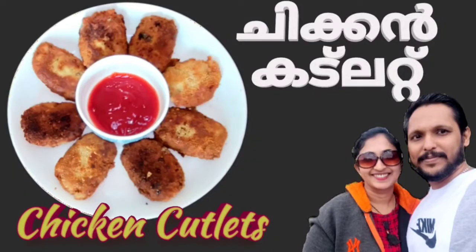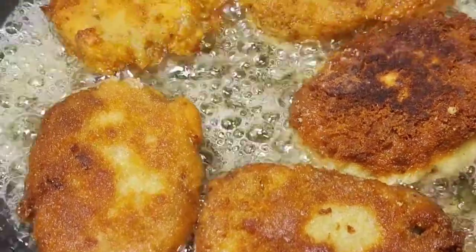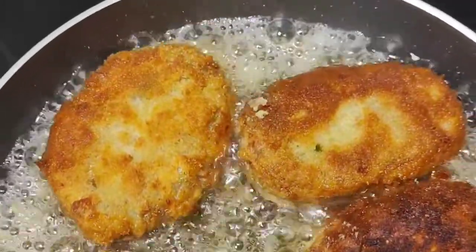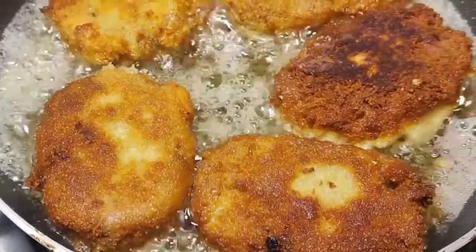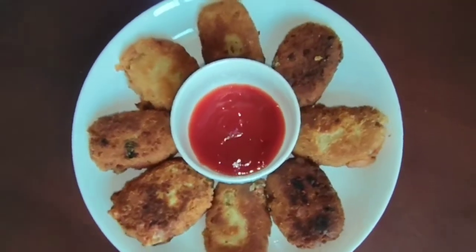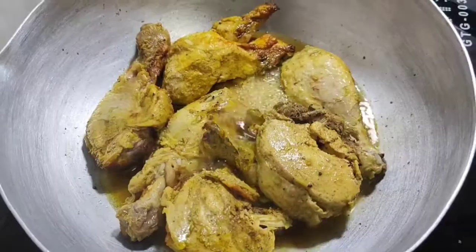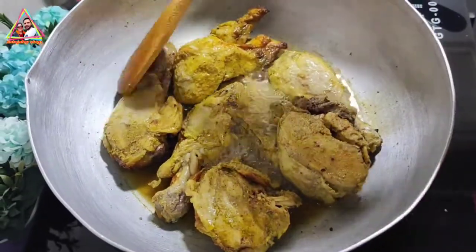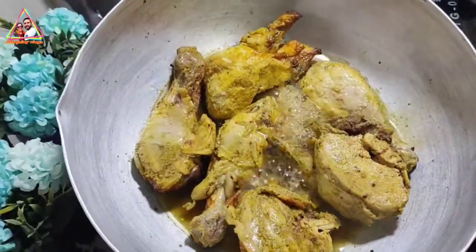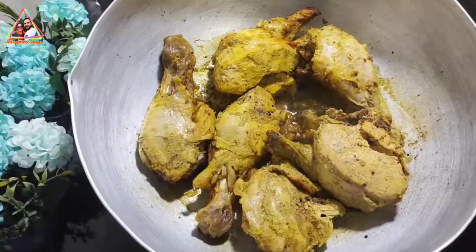Hi friends, welcome back to a new video. I am going to prepare the chicken cutlet here.